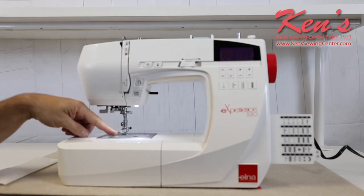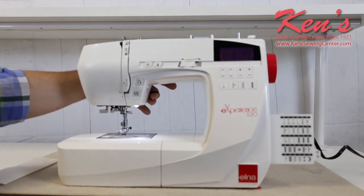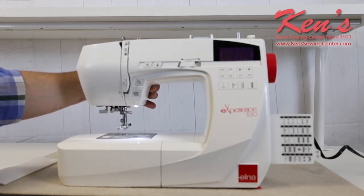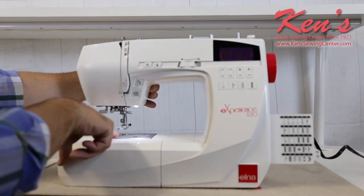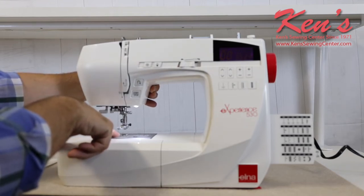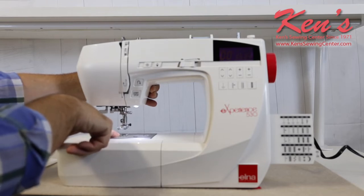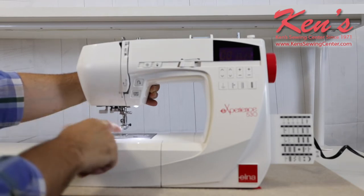I really like how the presser foot system is on this machine. It's a standard low shank, snap-on, and you have the extra high presser foot lift for thicker fabrics. The seven point feed dog system means there are seven places where the feed dogs are coming into contact with the fabric. For lighter weight materials that's a plus to reduce puckering, and for heavier materials having more surface area touching the fabric always makes a big difference.